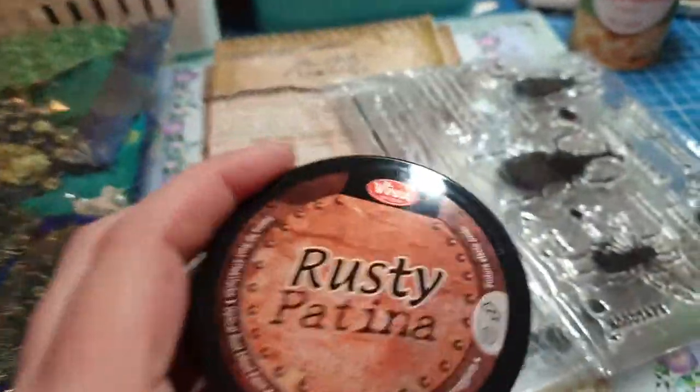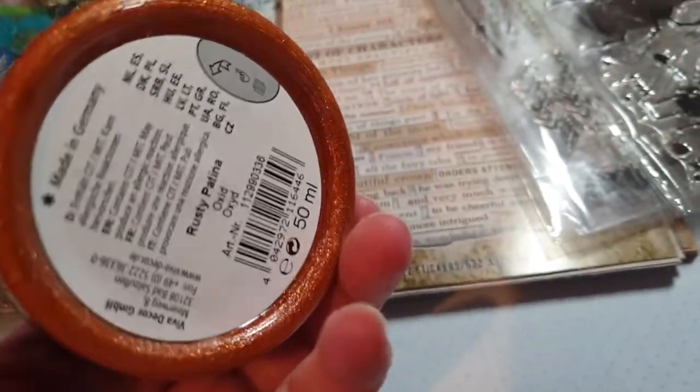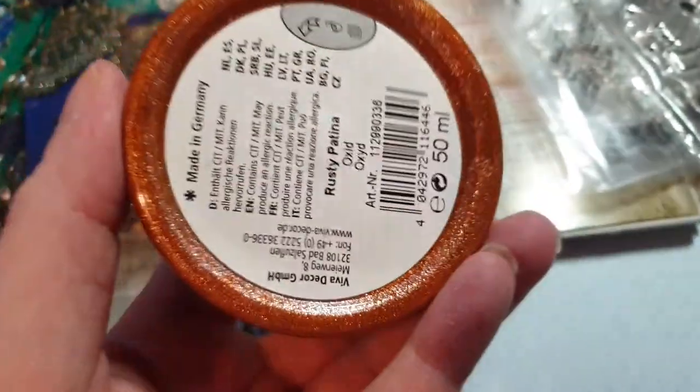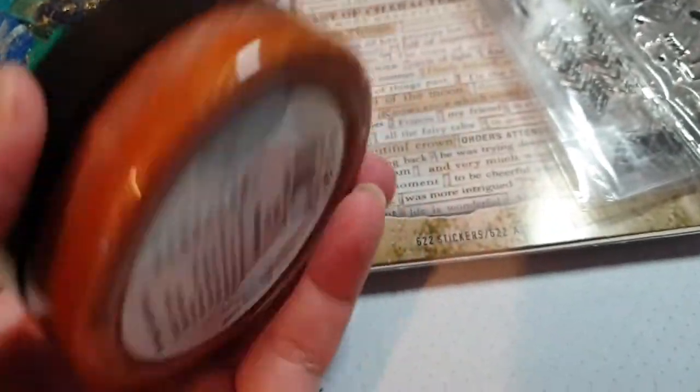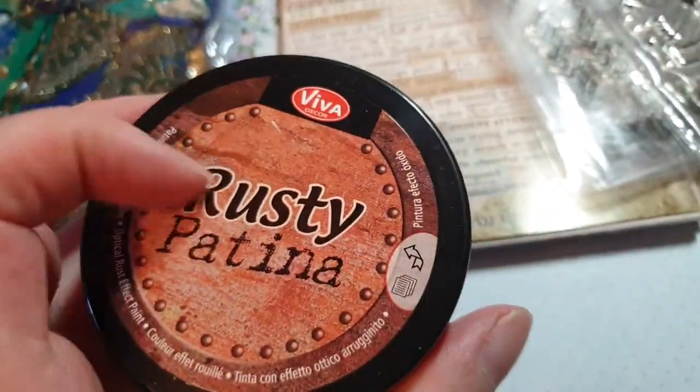Along that same theme, I bought the rusty patina paint. You can die cut chipboard — I've got cogs, gears, all that sort of thing — emboss them and then use that with some blue or black paint to create a rusty look. I thought I'd play around with that.